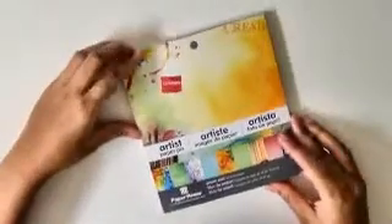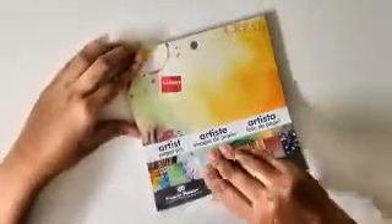Hello friends, my name is Rinika and today we will make one simple card. For that I am using here Artist Time by Paperpixels and this pad has really fun watercolor effect papers. I chose one of the papers.